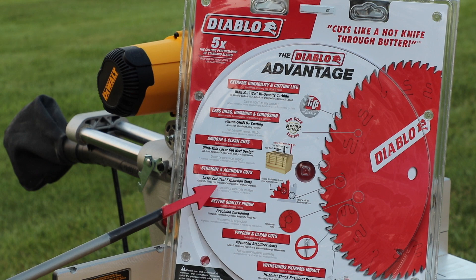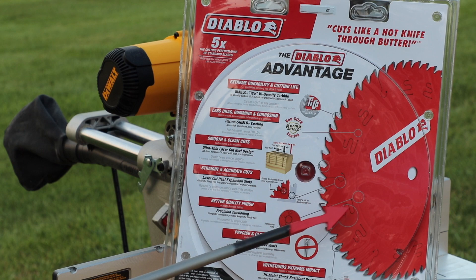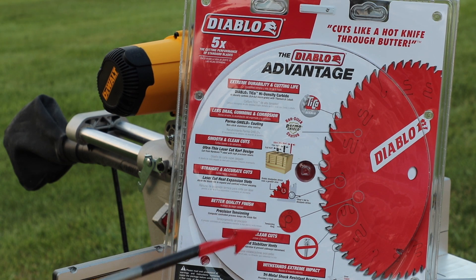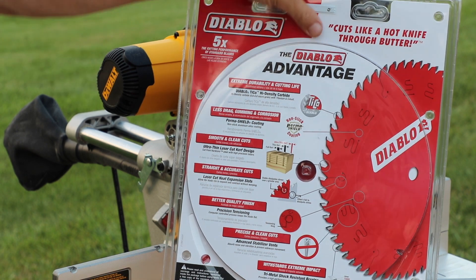Straight and accurate cuts from laser-cut heat expansion slots. I've actually had a circular saw blade warp on me because it didn't have the ability to absorb heat like this one does. It has a better quality finish with precision tensioning, a computer-controlled process which keeps the blade flat. It has precise and clean cuts with advanced stabilizer vents which absorb noise and vibration and prevent sideways movement. It withstands extreme impact, with tri-metal shock resistance brazing that provides a high-performance shock absorber behind every tooth. It also has a lifetime guarantee.